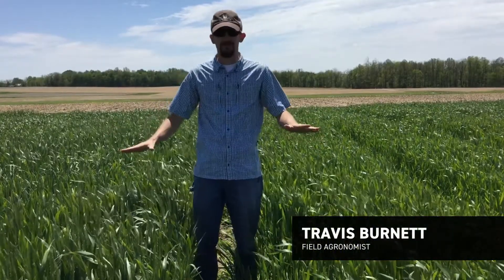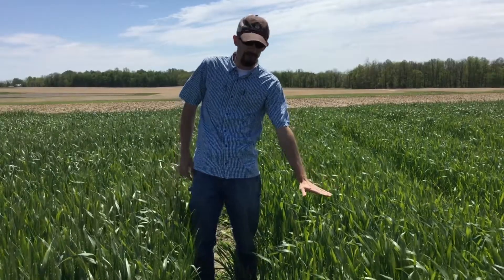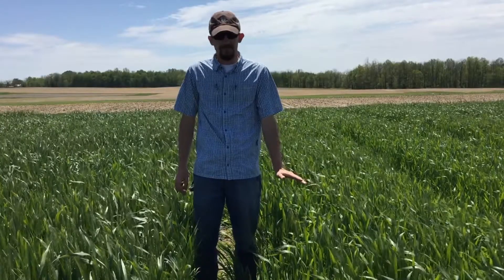Just wanted to show some visual differences that we can see now. I'm not sure if it's showing up on camera or not, but to my left here — to be your right — would be our normal or traditional program with wheat. It's 90 units of nitrogen, nothing fancy done to it after that, no fungicides or insecticides or anything.